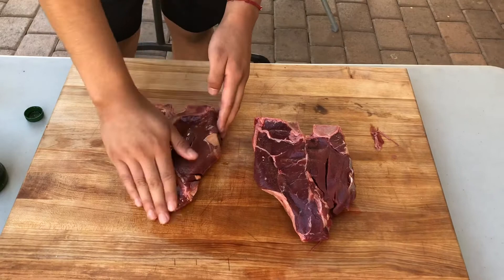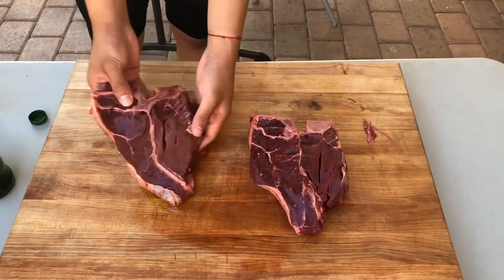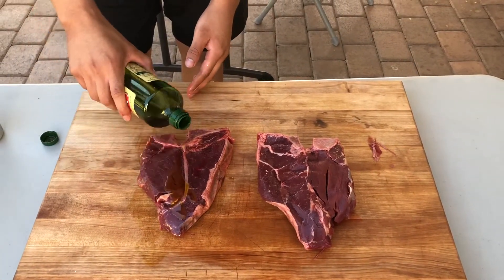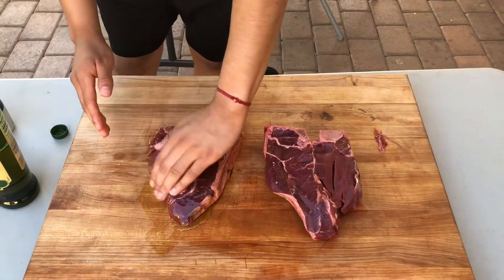Sorry in advance for the weird angles of the video — for the next video we'll try to keep it all landscape horizontal. So do this for both sides of the meat, and do it for however many porterhouse steaks you're doing.